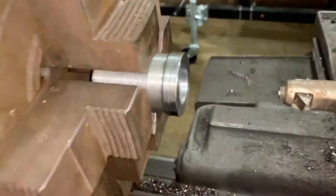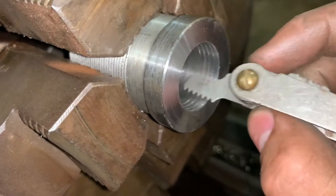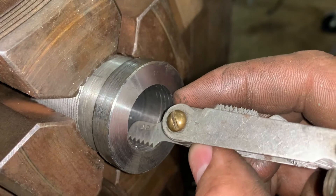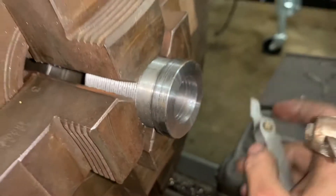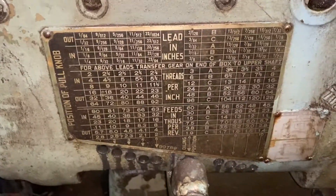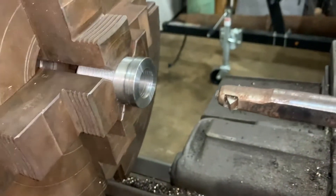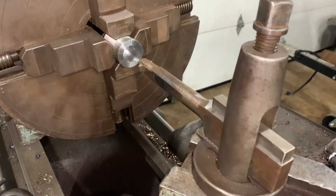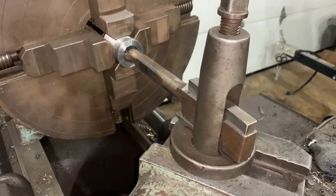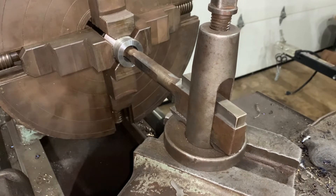I've done a little scratch pass here. We're set up at 12 TPI on the lathe — it's just a matter of following the chart and picking the right settings. The scratch pass looks good. I'll take it in a little bit, see how far we can go before it bottoms out, and then I'll set up a depth stop.